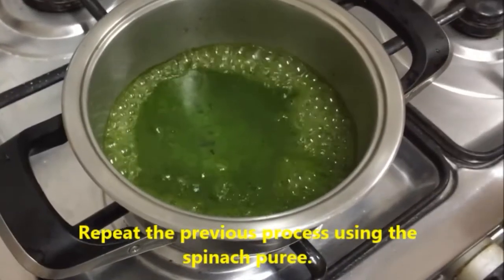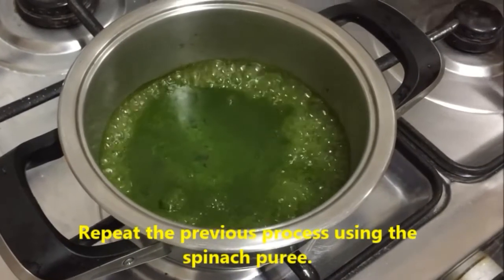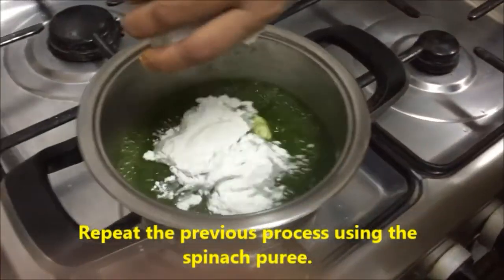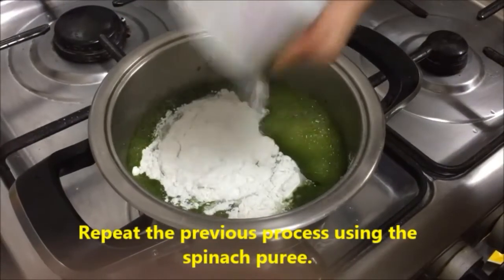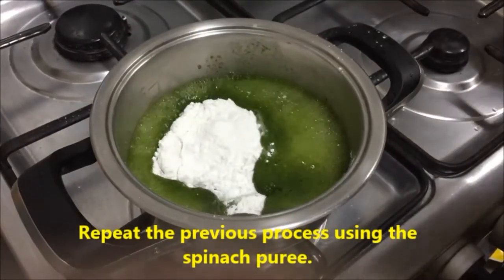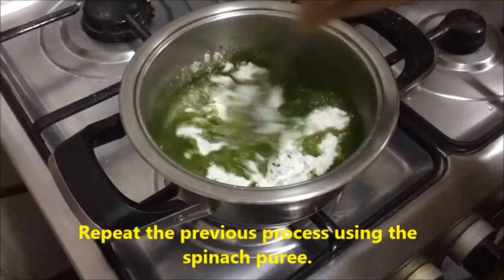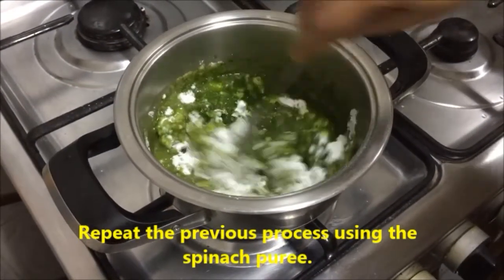Now let's prepare the green color dough using the same process with spinach puree. If the quantity of puree is less you can add a little water and adjust it to one and a half cups. So one cup rice flour — mix it and knead it into a dough.